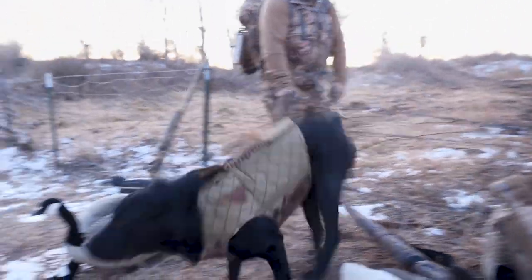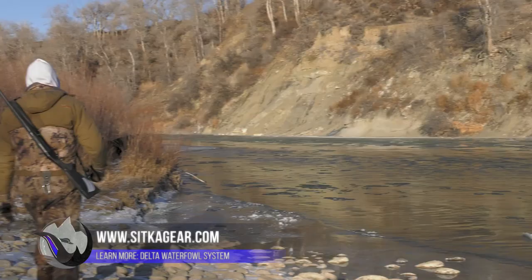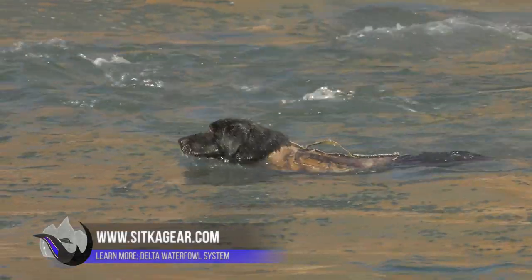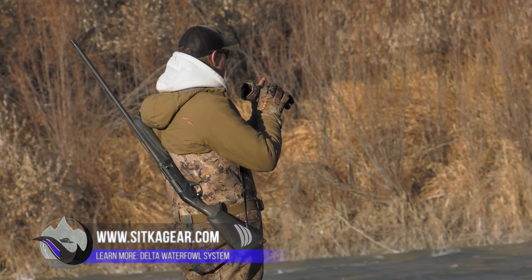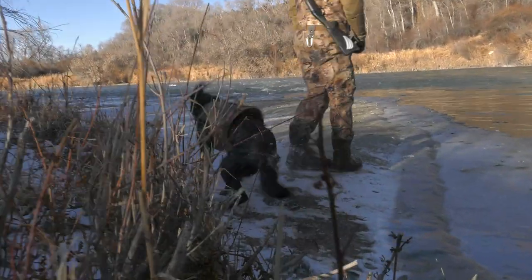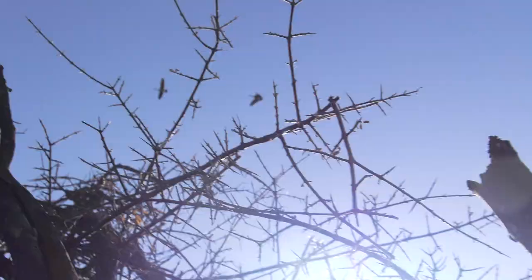Duck hunting gear takes a beating — you're going to snag waders on a fence, things are going to happen. Sitka knows that, and instead of just putting a warranty on them, they designed a wader you can rebuild. You buy them once and they'll just fix whatever's wrong. The whole idea is turning clothing into gear — this is gear, not just waders.